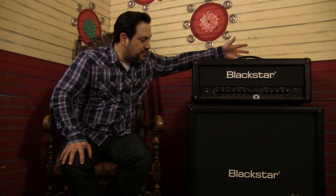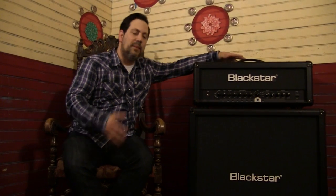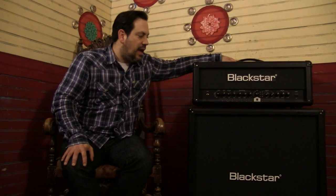Before I left for the tour I was sort of consciously thinking about what sort of amp I would use. I own three or four different types of heads and they're all really great, but for me they just weren't very versatile — they were great at what they did and that was it.